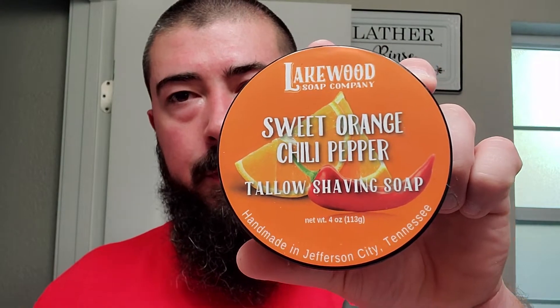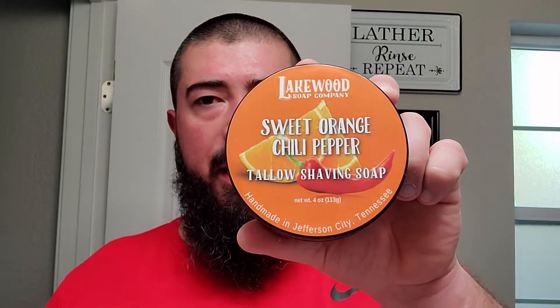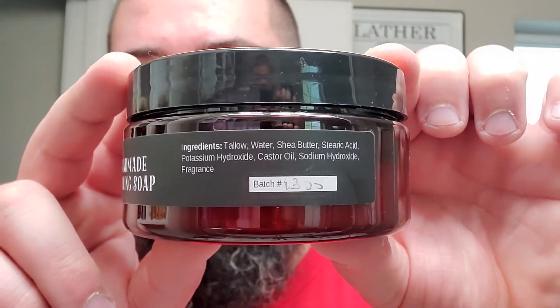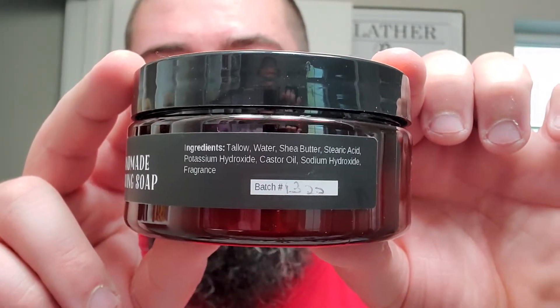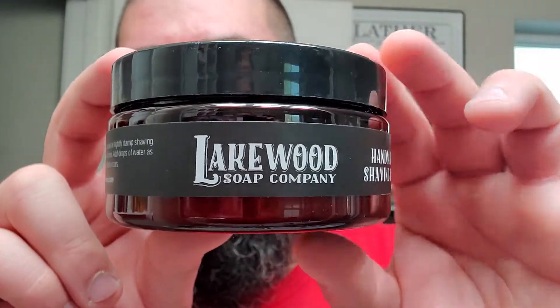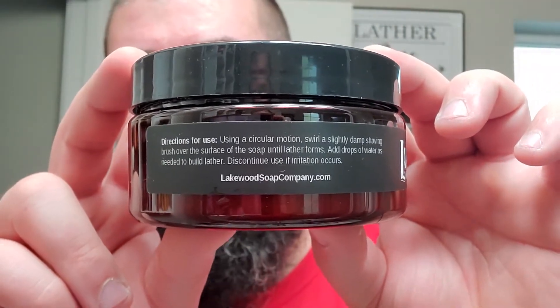Alright. I believe I saw somewhere that BBS Live was doing a citrus themed week. So I'm busting out some Lakewood Soap Company — Sweet Orange and Chili Pepper towel shaving soap, handmade in Jefferson City, Tennessee. I have used this one before. See the ingredients there on the side — a fairly simple soap base. It even comes with directions for use.